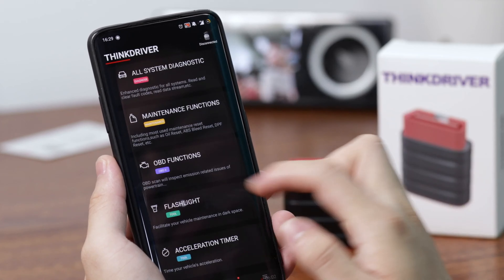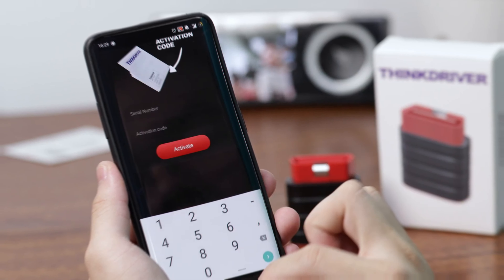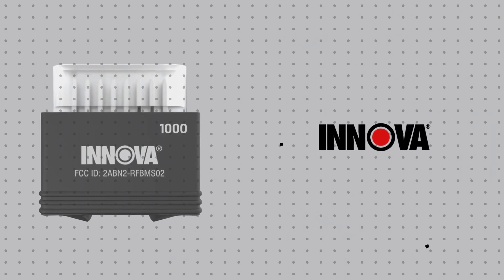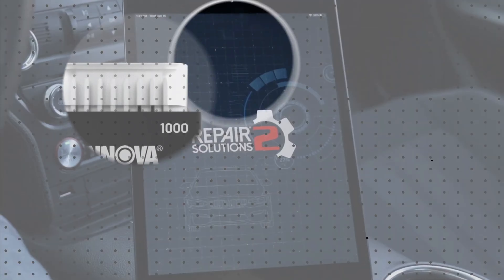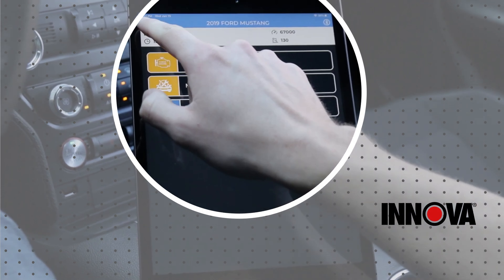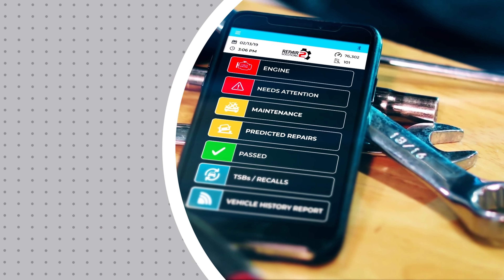The best OBD2 scanners aren't the expensive luxuries they once were and you don't need to pay a mechanic to diagnose problems. Considering how easy it is to reveal those secrets yourself, we recommend every driver has an OBD2 scanner on hand to avoid unnecessary, expensive, and time-consuming garage visits.